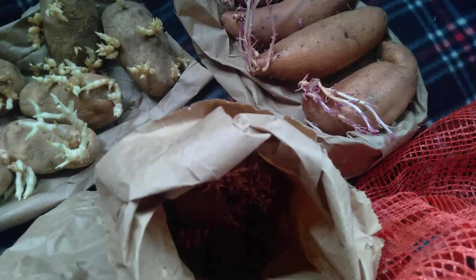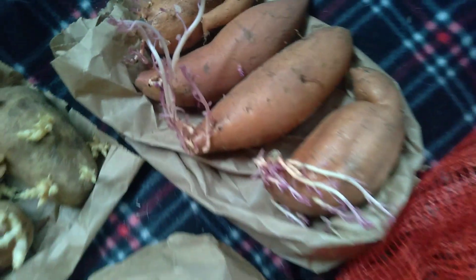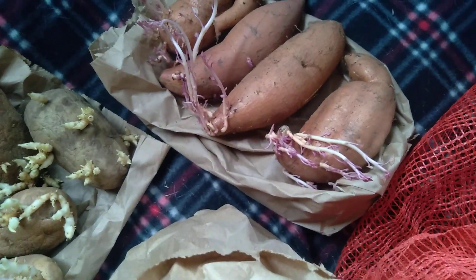I stored my sweet potatoes in a different bag, but I guess I ran out of space so I threw these in there. But you can see they're already getting tiny little leaves on them, so I'm going to have to get those in some water. Pretty soon, in another month, it'll be time to plant the sweet potatoes so I can get those starts going inside.